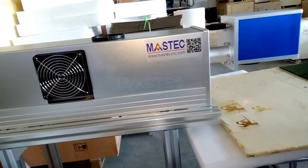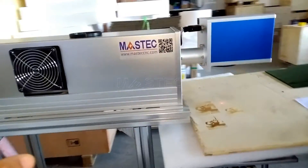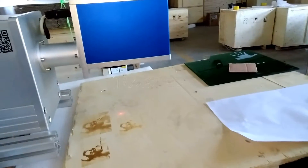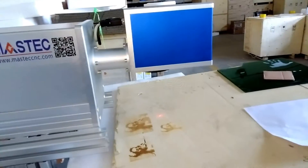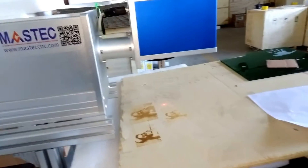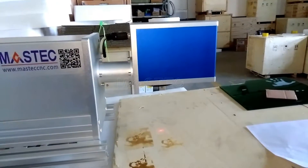Then, the laser beam will go through this way, and there is a scanning galvanometer lens. There are two lenses and two motors.